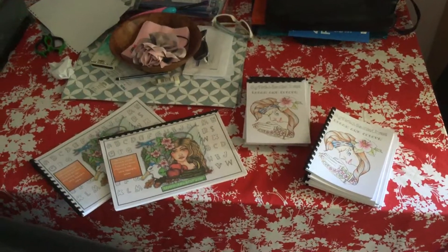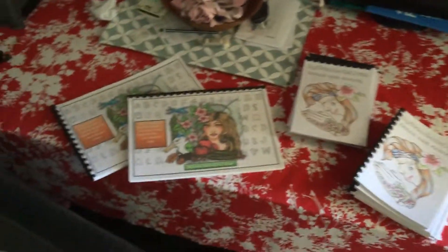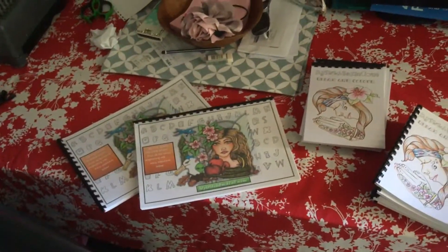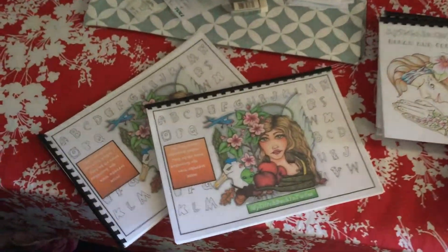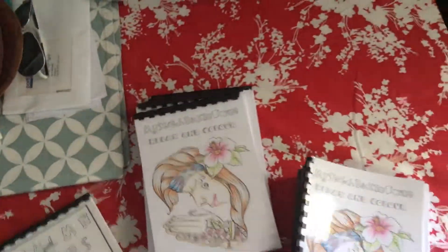Hey Crafty People, just a quick video to show you my production that's happening today. I gave you a quick flip through yesterday of the big A4 ABC colouring in book that's coming, and today I've got a bit of a production line going and this is my A5 one, which is just smaller versions.